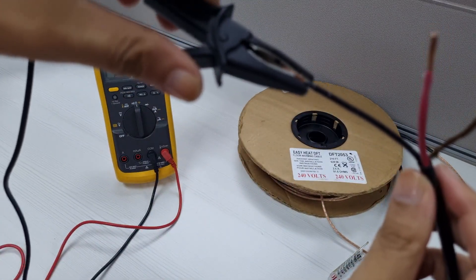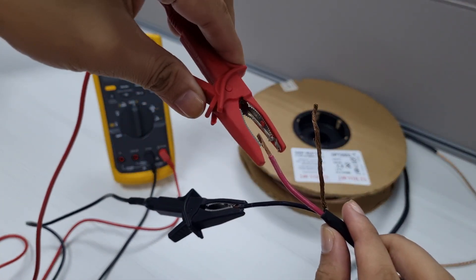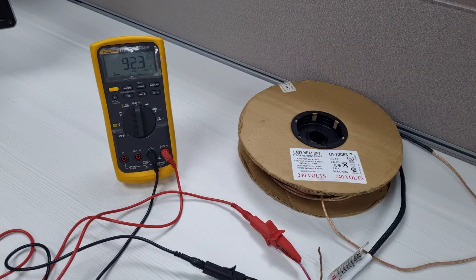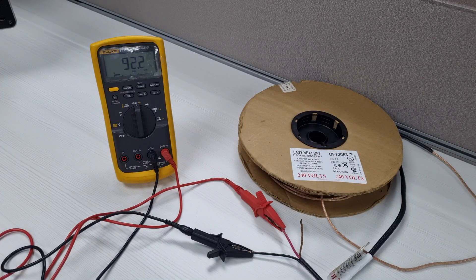To measure the heating cable resistance, connect the two multimeter leads to each of the cold lead conductors. Our meter is showing 92.2 ohms. Record your reading in the warm tiles cable resistance log provided in the DFT cable guide. Verify that your ohm reading is between 5% below and 10% above the ohms listed on the cold lead tag.